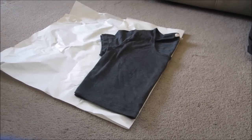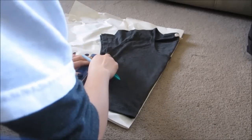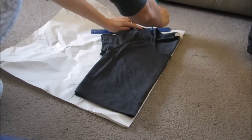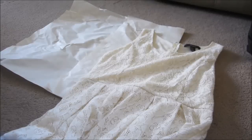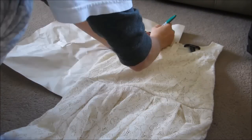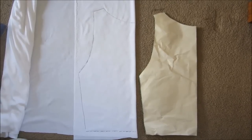Hope you guys enjoy this video, and let's get started. First, I got out a shirt that fits me and folded it in half, then placed it on top of a piece of paper that I also folded in half. With that, I'm just going to use a straight edge and trace around it. As you can tell, this shirt has sleeves — I'm actually changing it into a sleeveless dress.